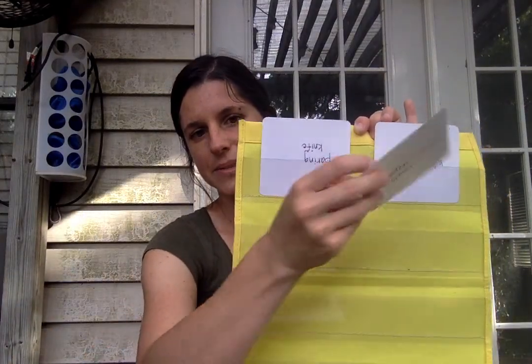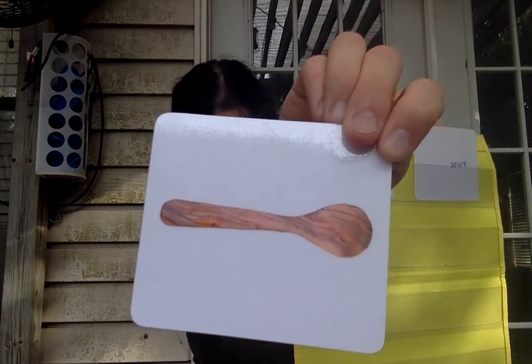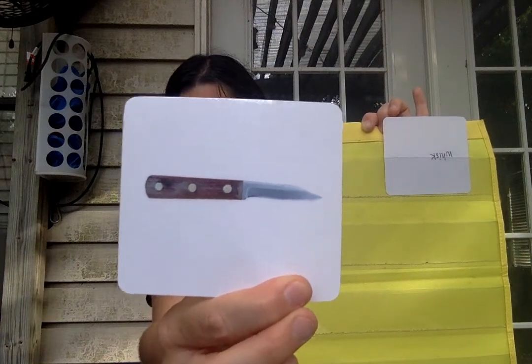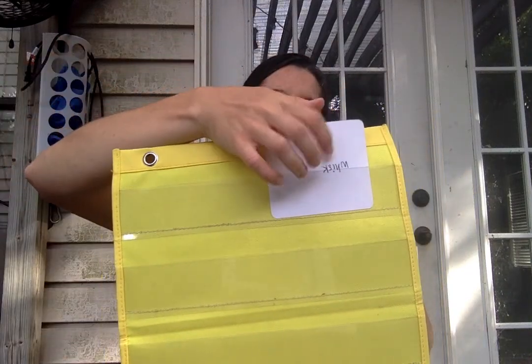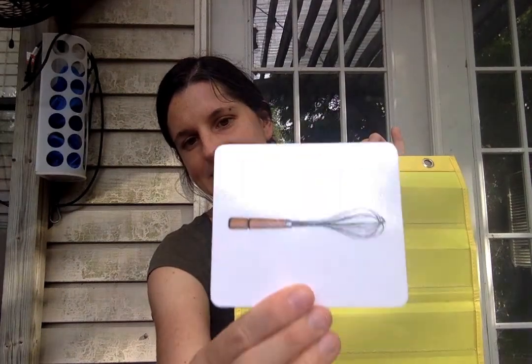Knock knock — who's there? Who is it? Wooden spoon. Goodbye wooden spoon. Knock knock — who's there? Who is it? Paring knife. Goodbye paring knife. Knock knock — who's there? Who is it? Whisk. Goodbye whisk. That was fun. I'll see you again soon. Goodbye!